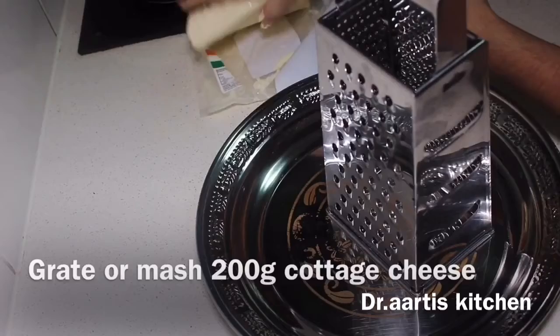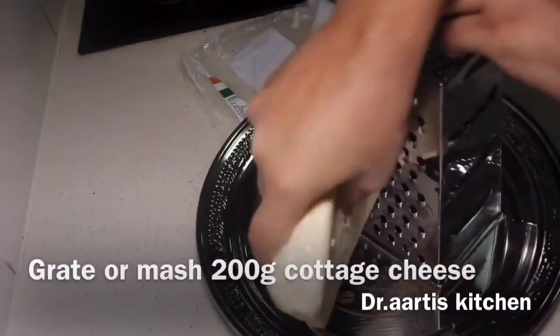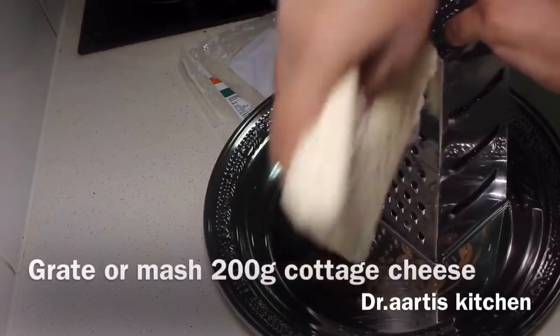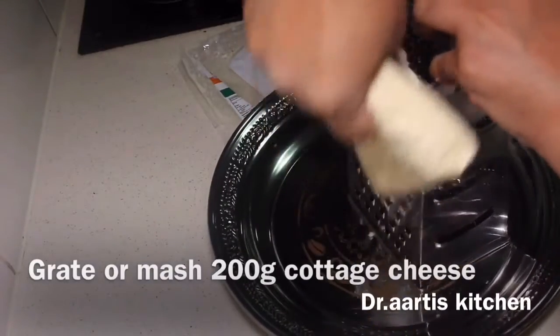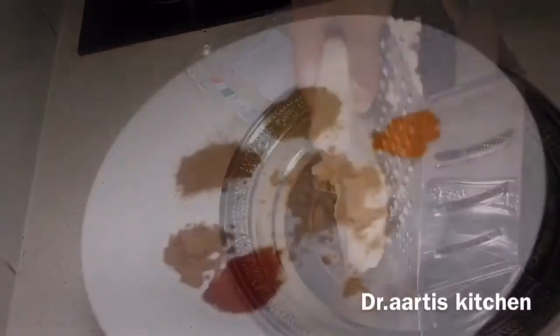Grate and mash 200 grams of cottage cheese. Grate it or crumble it into pieces — you can crumble with your hands if you like.